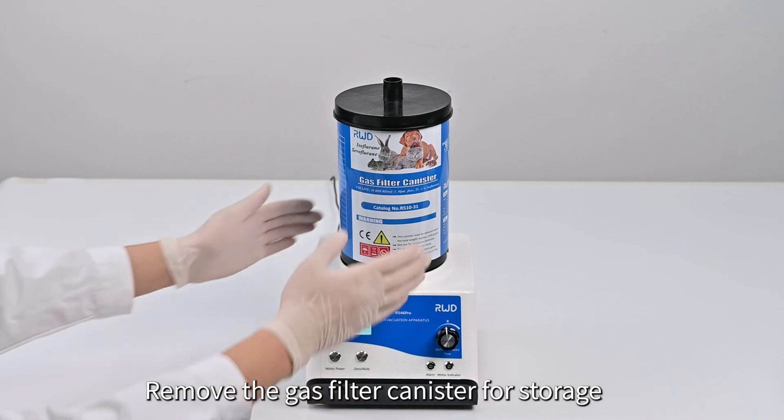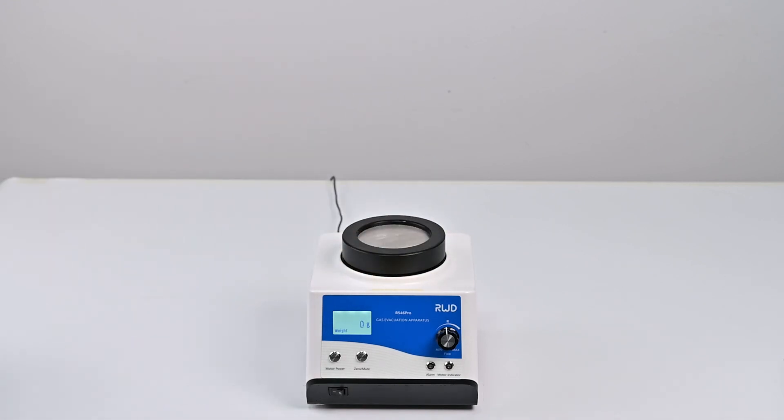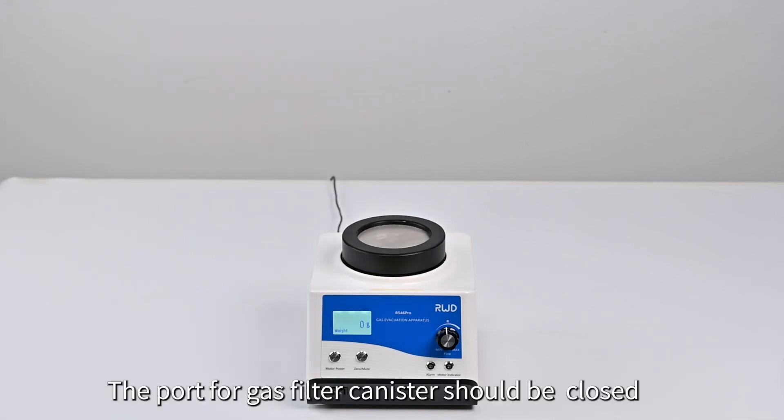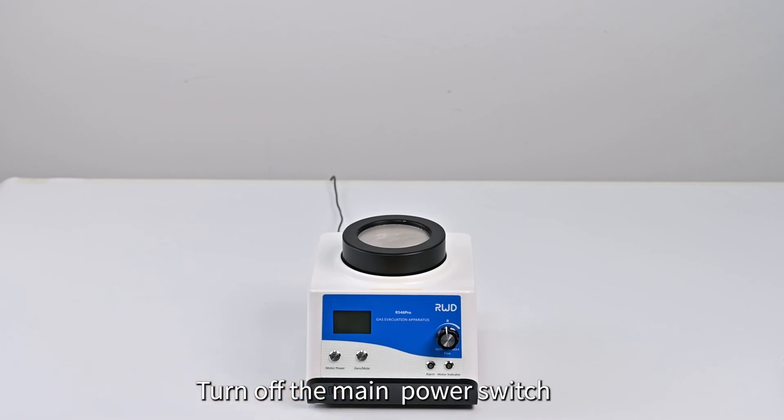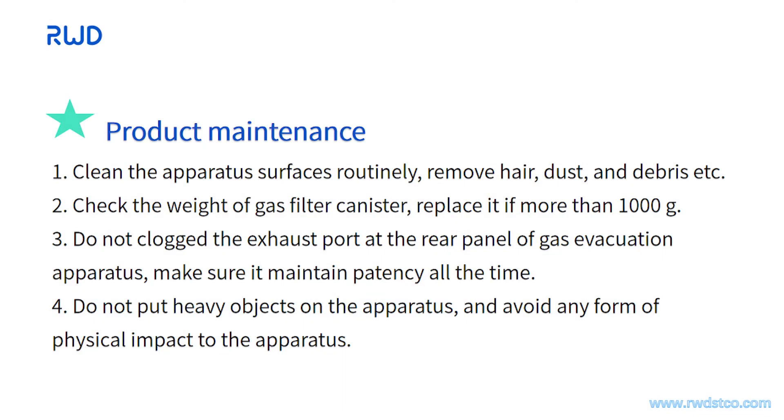Remove the gas filter canister for storage. The port for the gas filter canister should be closed. Turn off the main power switch. If the apparatus needs maintenance, please refer to the following measures.